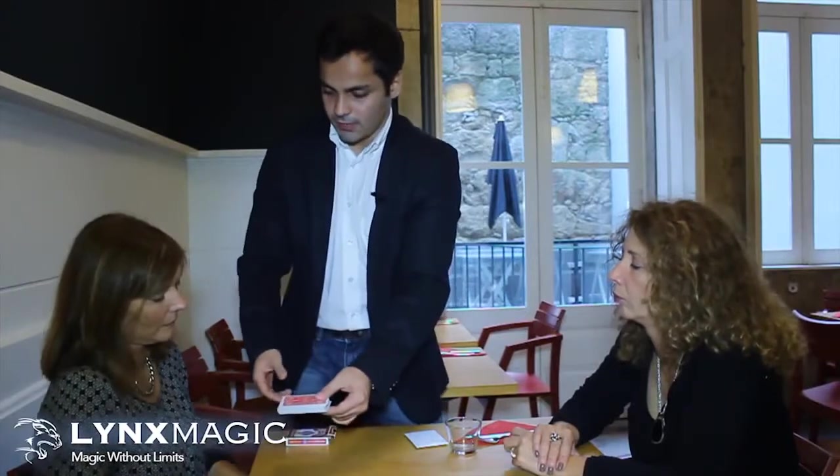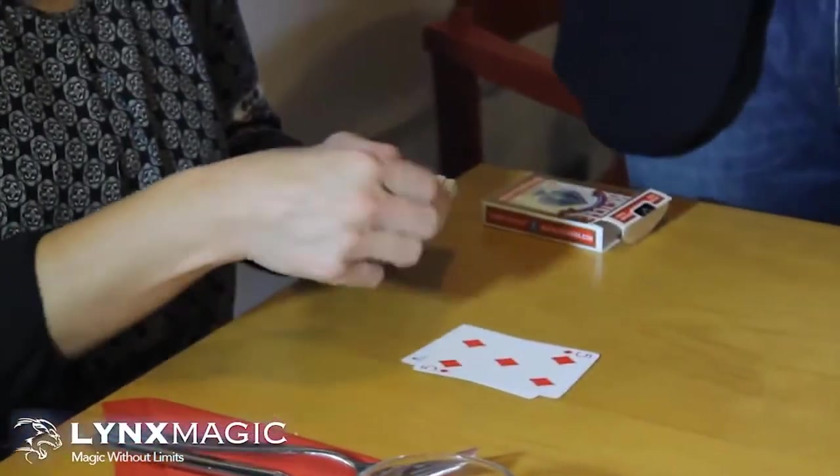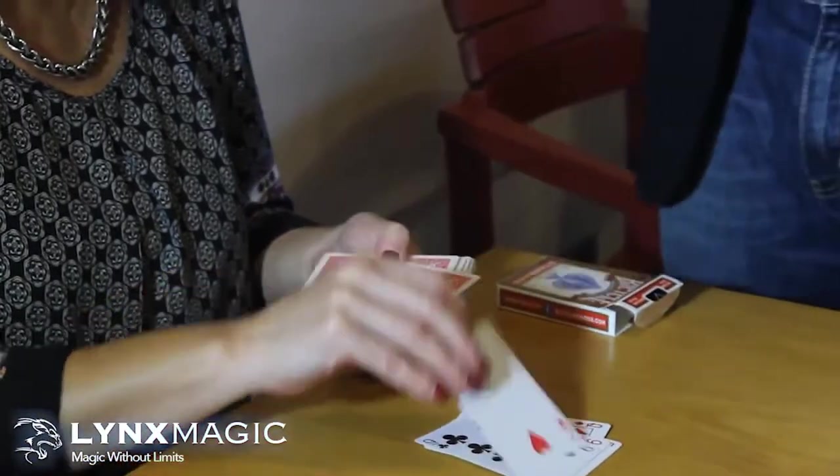And you please hold the deck, and you please start dealing the cards face up so that all of us can see that the cards are all different. And whenever you want, you stop.